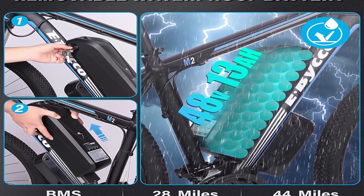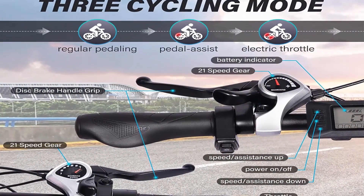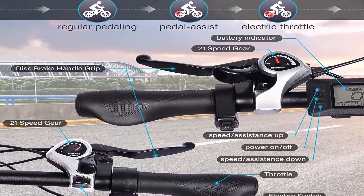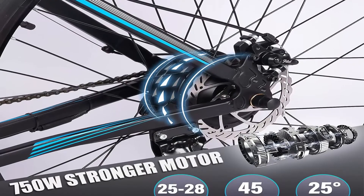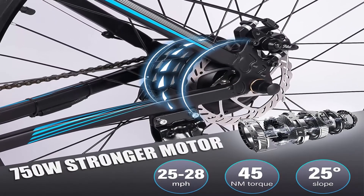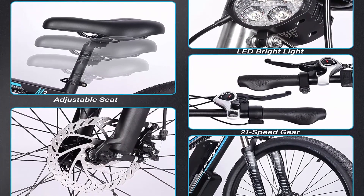750W 48V 13AH — 28 MPH: Powerful motor equipped with a 48V 13AH 750W high-speed brushless motor, allowing it to reach speeds up to 31 MPH (note: affected by load weight and road conditions). Bicycle weight: 49 pounds; load capacity: 330 pounds. The 29x2.1 strong anti-slip tires provide safe, balanced, fast, and stable cycling for hill climbing, daily commute, or weekend exploring.